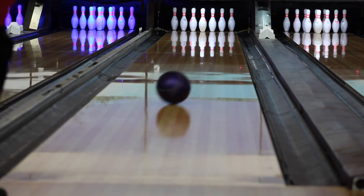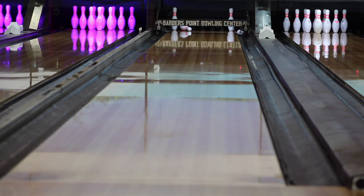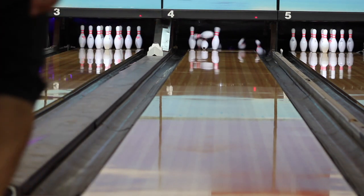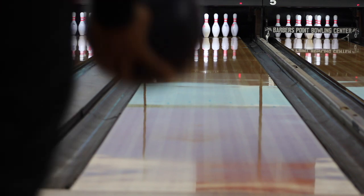I did notice I had to slow down just a little and get around the ball a little bit just to get it to do what I wanted. Also, this is on a broken-down house shot, which is not ideal for this ball — I'd typically rather use it on a short pattern or a hard sport pattern, but for review purposes we just tried it here.